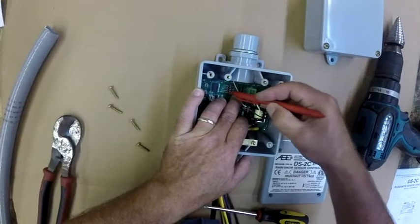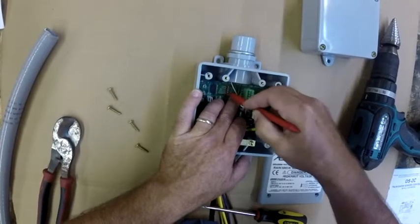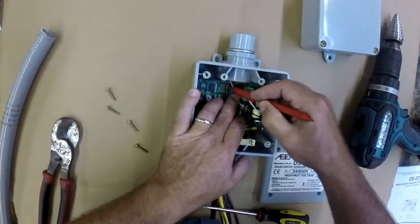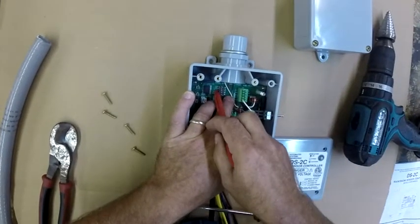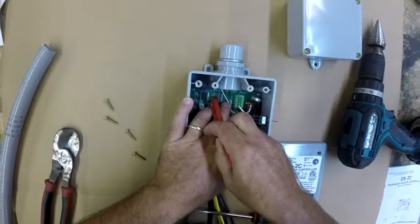Set all of the dip switches to the off position, and then locate the one identified as LTC — that's the low temp cutout. Set that back to the on position.